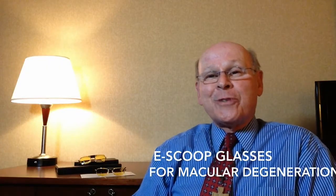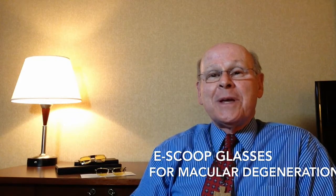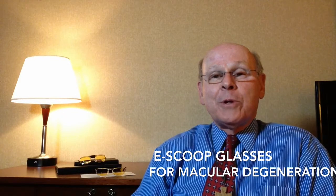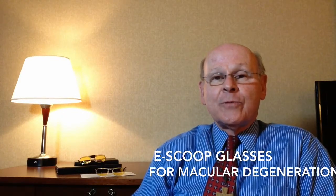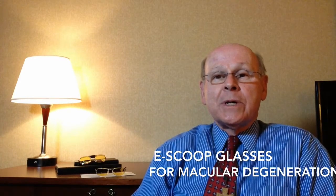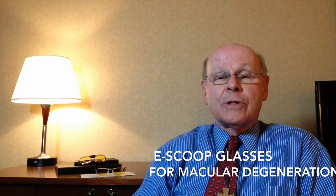I'm Dr. Dave Armstrong, a low vision optometrist. E-scoop glasses were invented by an optometrist in the Netherlands and have been available in the United States for several years now. They were originally intended for people with macular degeneration, but my experience has been that they also work well for other types of low vision problems.